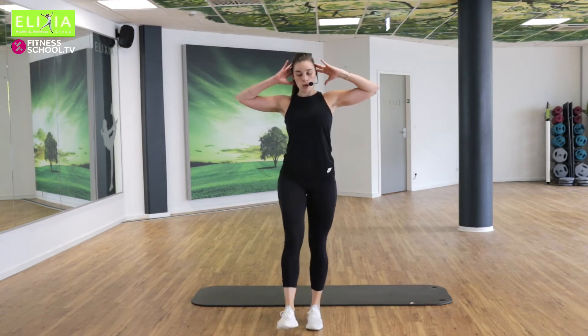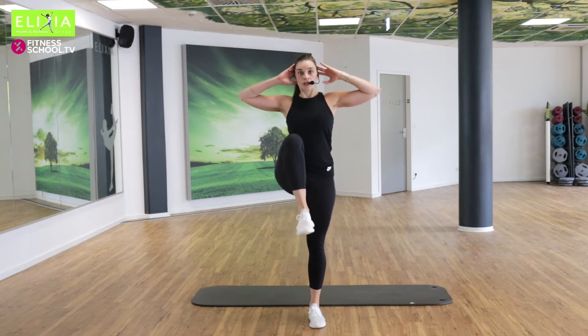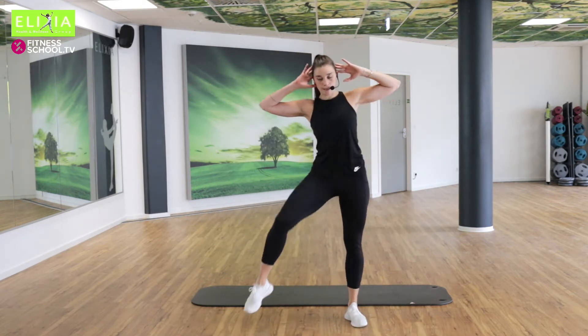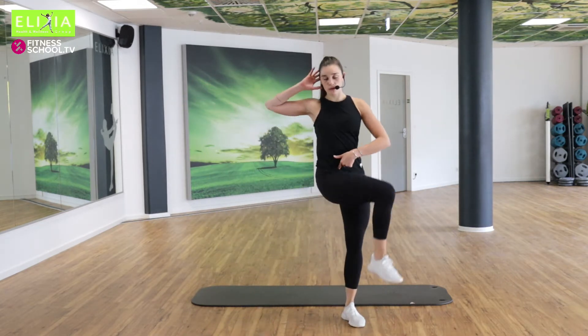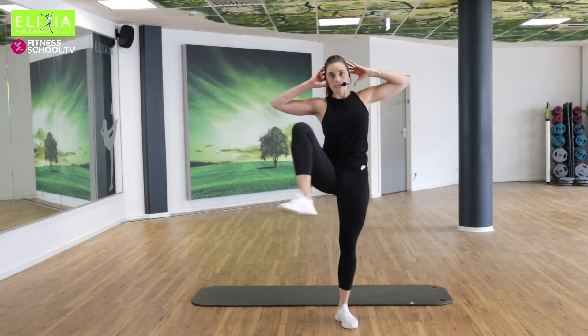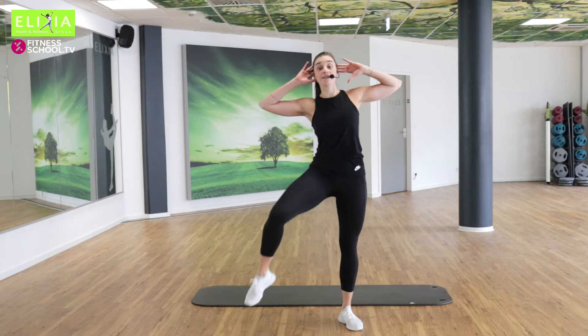Rechts und links. Rechts, schau ein bisschen, rechts und links. Öffnen die Hüfte. Open your hips. Breathe. Bauch fest. Verläng den Rücken. Vier, drei, zwei.